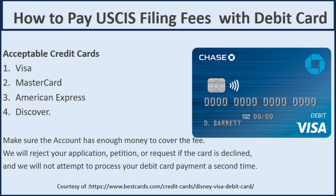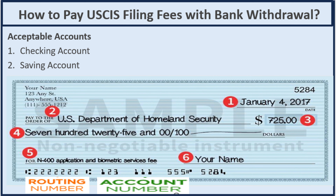Now let's go to the last online payment method, which is bank withdrawal. Acceptable accounts are checking and saving accounts. For both, you will need a routing number, account number, your personal information, and the address associated with your account. When you pay, you enter the routing number first, then the account number, and then submit your payment to USCIS.